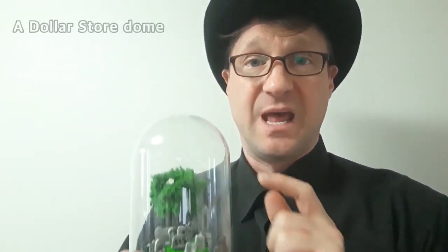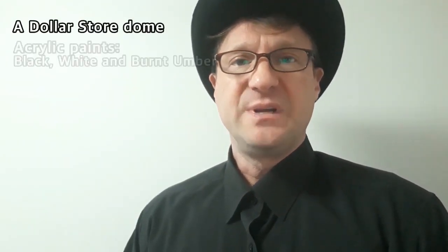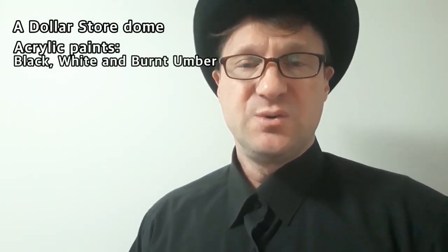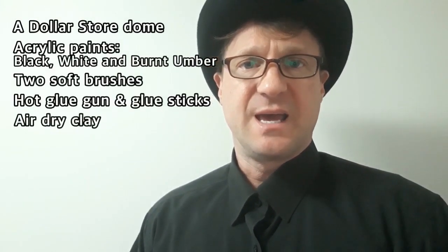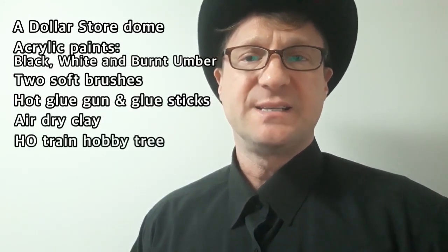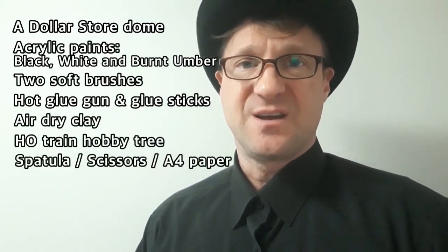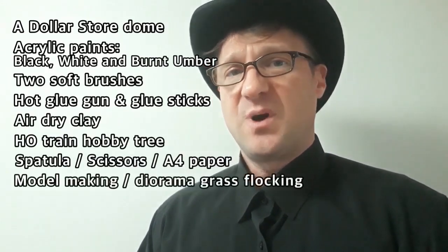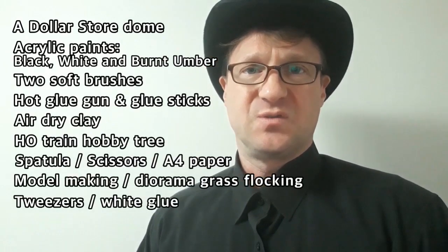Today you'll be needing these things: a dome — you can get any of these usually at a dollar store — three types of acrylic paints: a black, a white, and a burnt umber. You'll also need two types of soft brushes, a hot glue gun, some air dry clay, an HO size tree, a spatula, a pair of scissors, one sheet of A4 paper, some flocking, a good pair of tweezers, and some white glue.